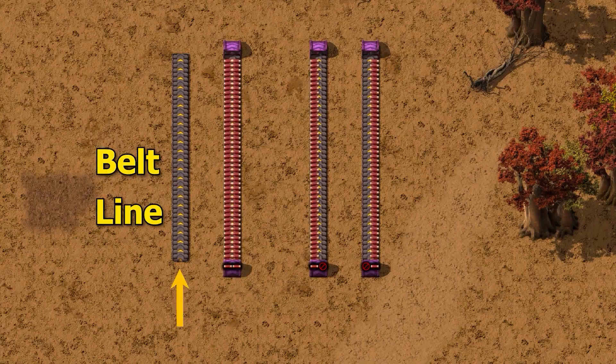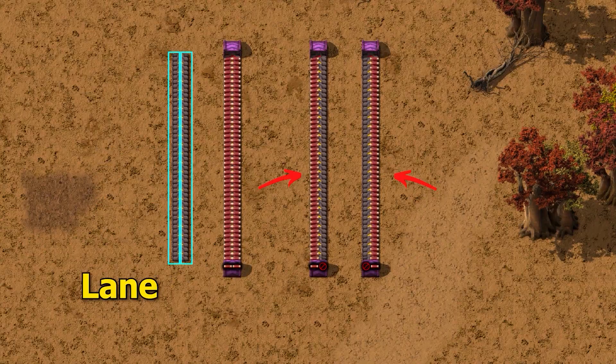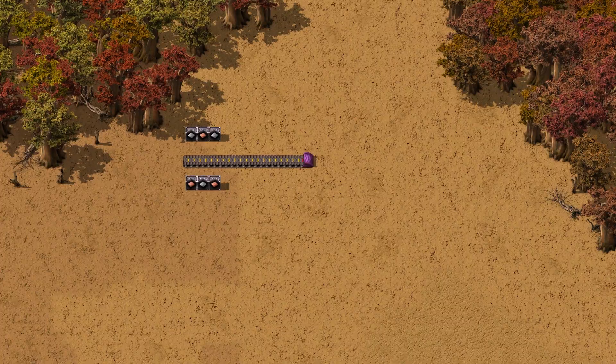If you don't know the difference between a line and a lane, watch my previous tutorial. Imagine you have two lanes full of items and you want to separate them.